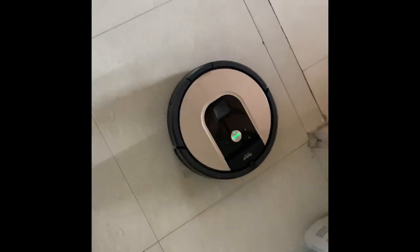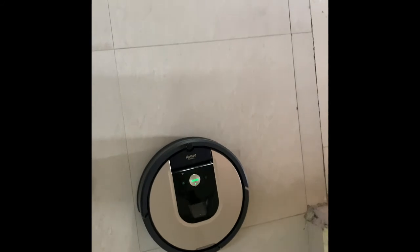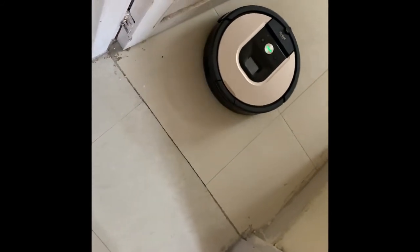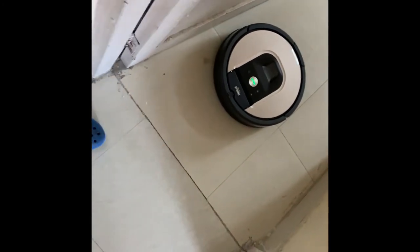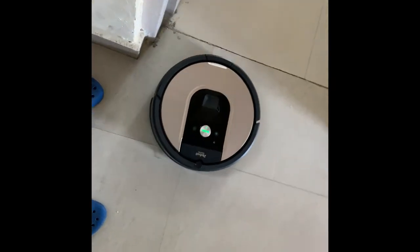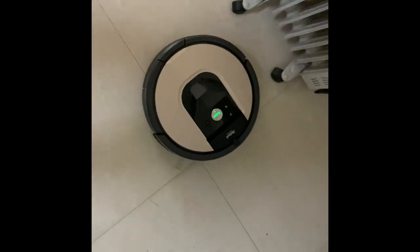It has a fast spinning brush that does scatter debris a little bit when there's a lot of it, just because it spins so fast. I'll be showing you how it cleans wall pieces — it doesn't clean them so well, but it's not too bad. Here it comes back on the exact path and now it's going under the table.